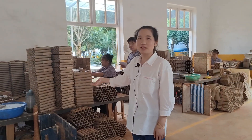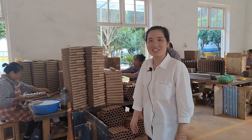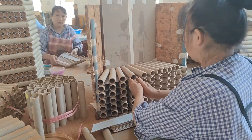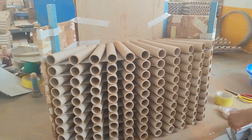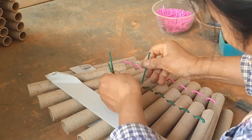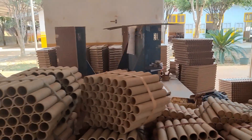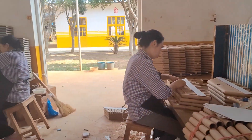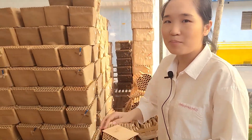This is a workshop for tube combination. They were busy producing our items. This is a drying room where all tubes and cakes will be put inside to make them dry. If you want to see our products, let's move.